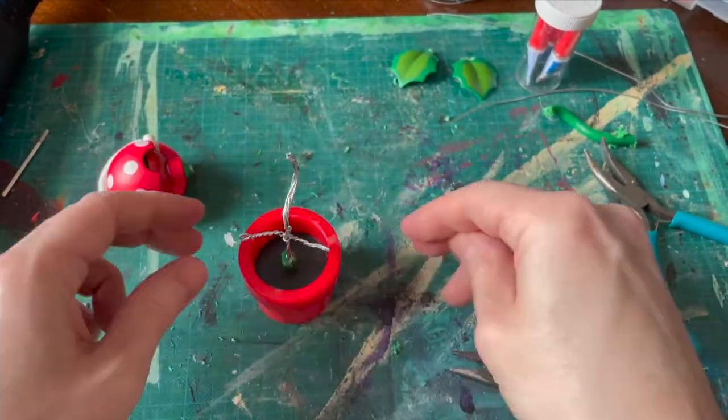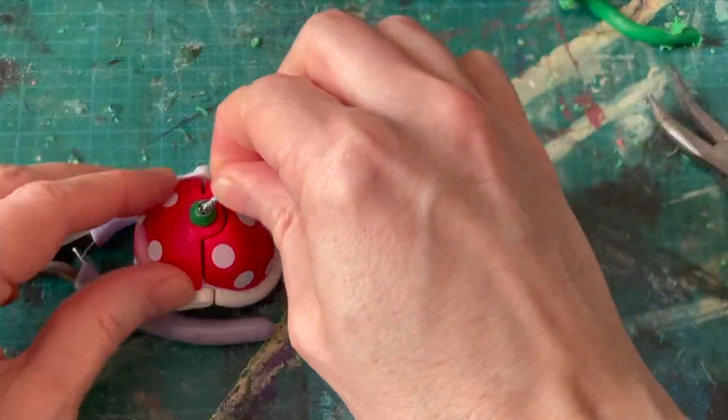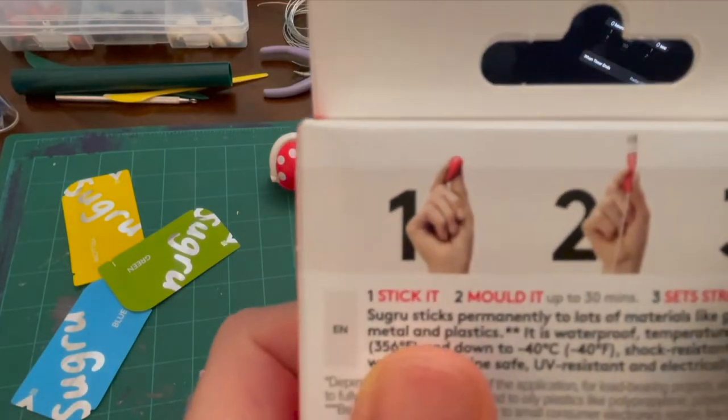We're gonna jam a pile of super glue in there and a pile of super glue in the head, and then we're gonna let that sit for a while and put more super glue.